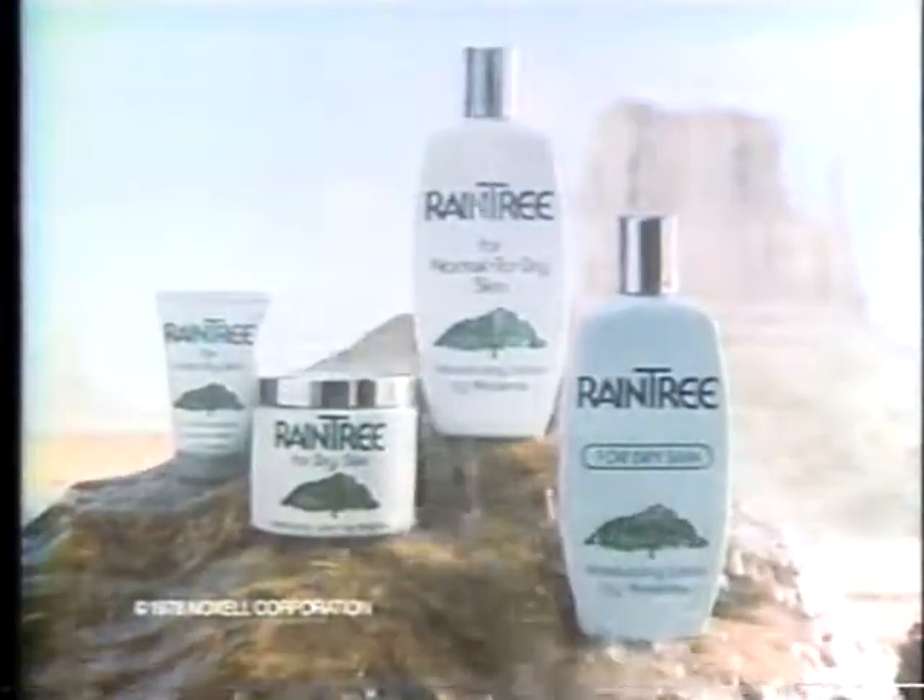So why not do all you can? Try Rain Tree. Rain Tree by Naxima. The sooner you start, the younger you'll look.